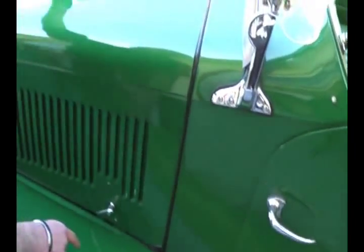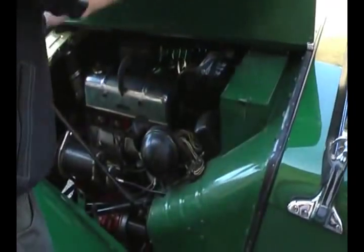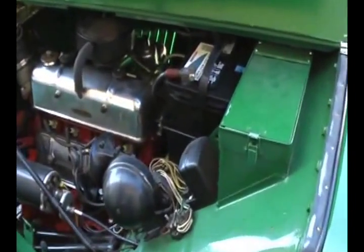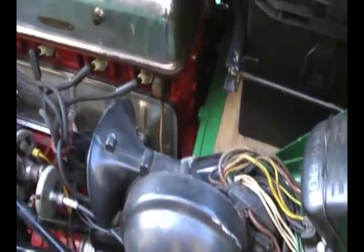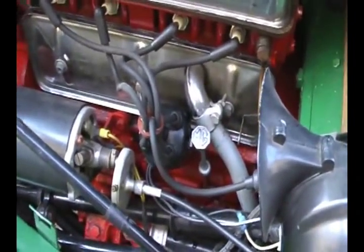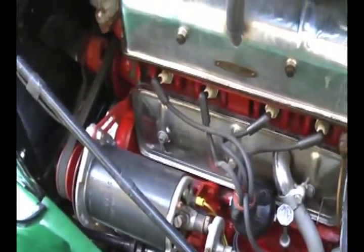It has hood latches because obviously it opens up on both sides of the motor compartment. Beautiful little inline four in there — even the dipstick has the MG logo on it. All the correct Lucas equipment as it was originally installed. Even the battery box, if you notice, is made of wood.